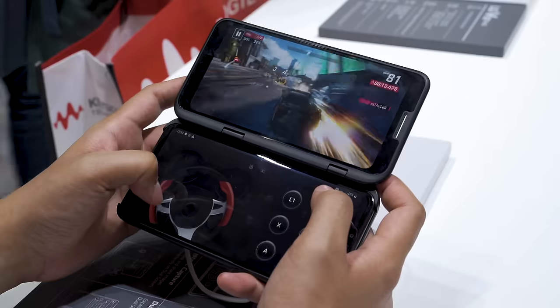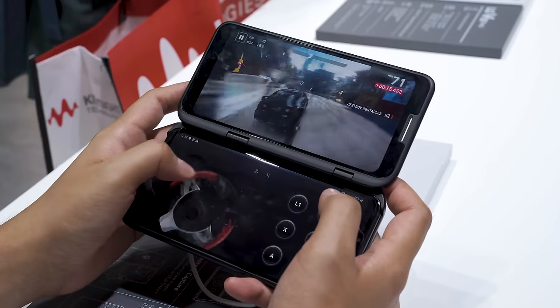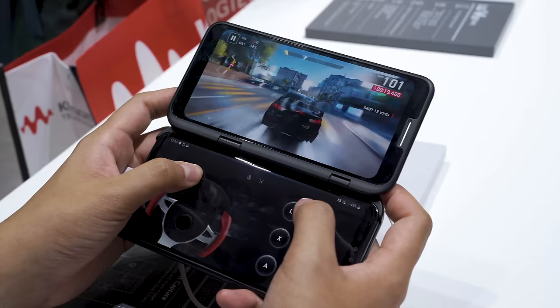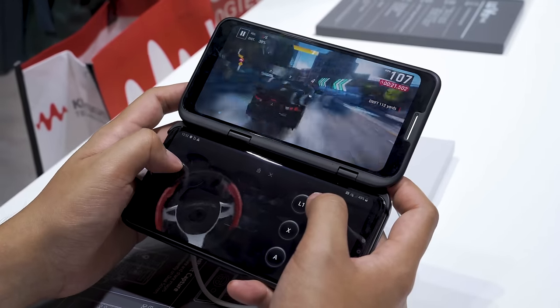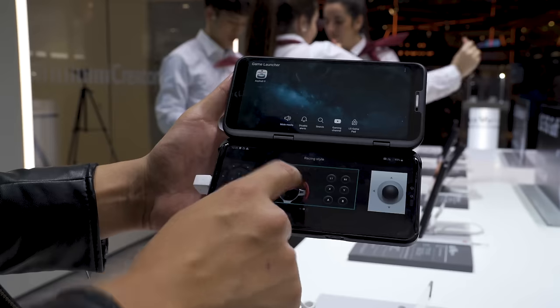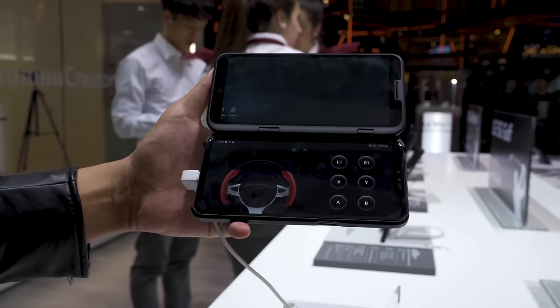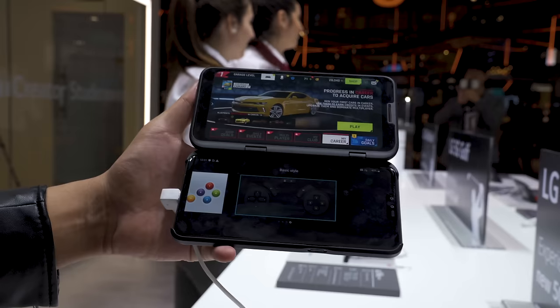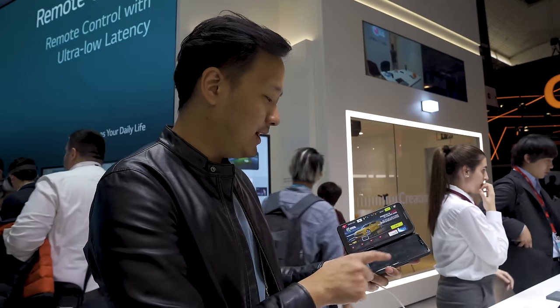You launch the game in the top screen and there you go — you have a controller. You can use it as your steering wheel, accelerator, nitrous, and all that. The best part is it actually adapts to the type of game you want. You can select a controller based on the game type — arcade style, racing style, console style, or a basic style for all your basic games.